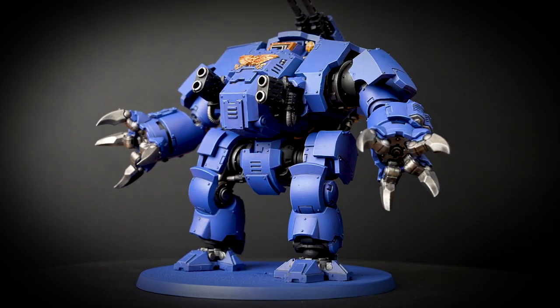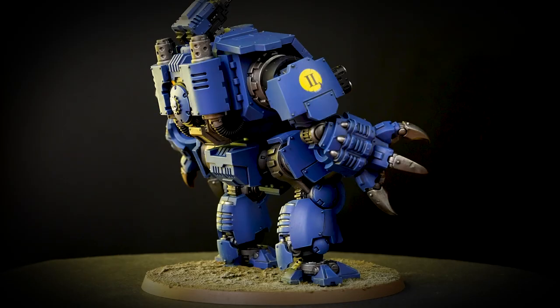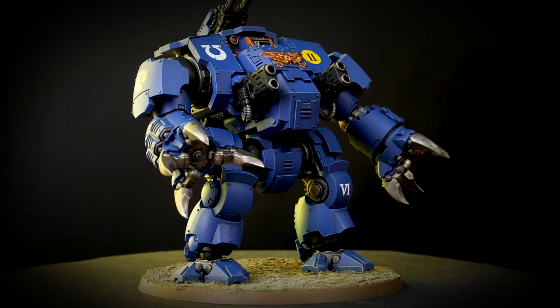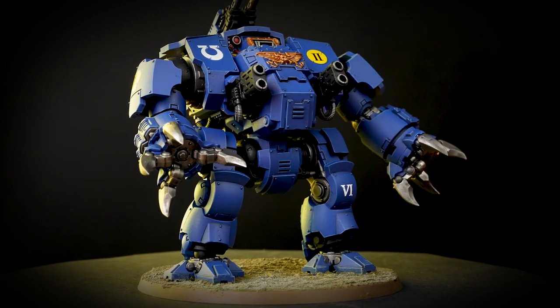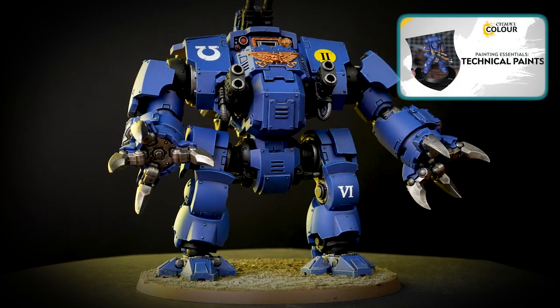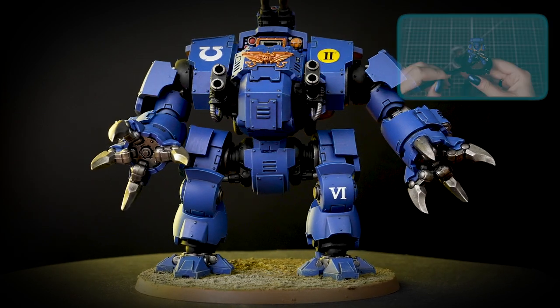And if you make any mistakes, don't worry — just tidy up with some Macragge Blue. And there we are, your Brutalis Dreadnought is finished, ready to smash through enemy lines. You can see that our model is now based, and if you'd like to learn more about basing, check out our Citadel Colour Painting Essentials video all about it. Well, we hope you've enjoyed the video — we'll see you next time!